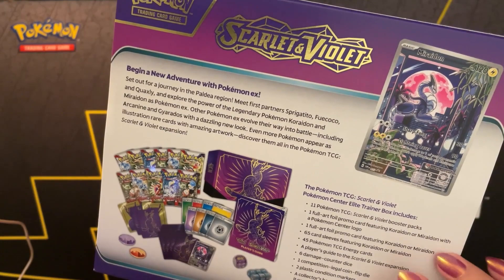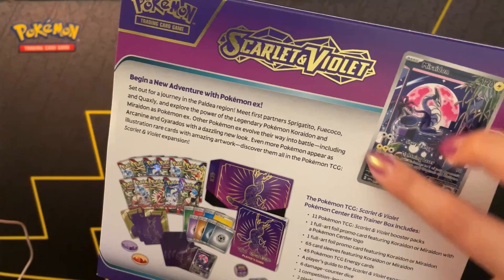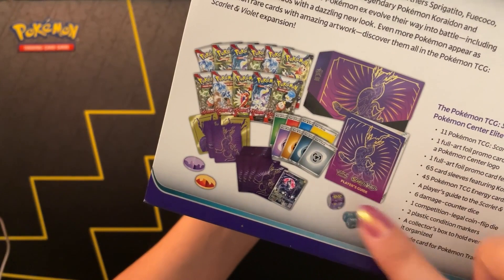This comes with the Maridon promo card. And since this is from the Pokemon Center, it also comes with a second promo card with the same art, but with the Pokemon Center stamp included as well. Inside this box, we have 11 booster packs and everything else included in the picture.